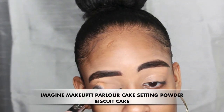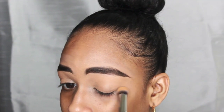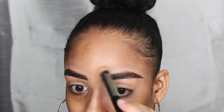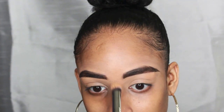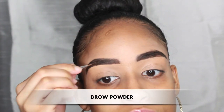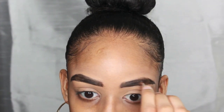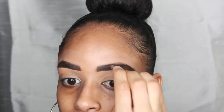With the same buffer brush, I then use a setting powder to help further set the concealer in place. The final step is optional — you can use a brow powder to help further set your brow in place. And that's it! That brings us to the end of another tutorial. I do hope you enjoyed this tutorial.